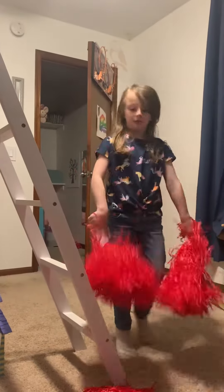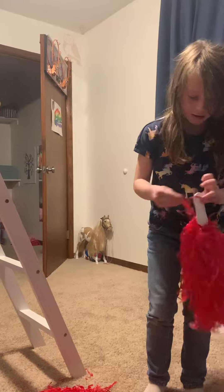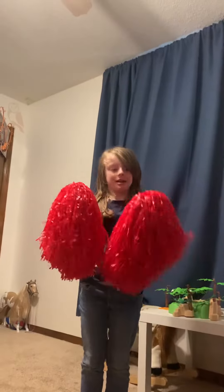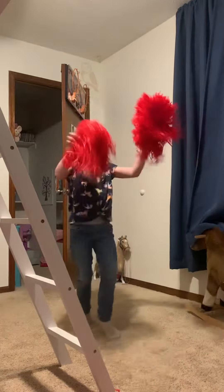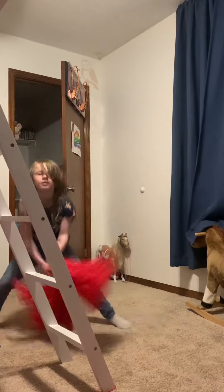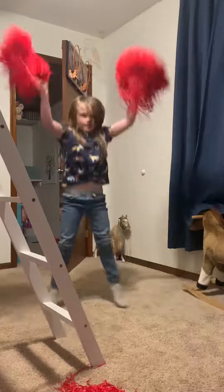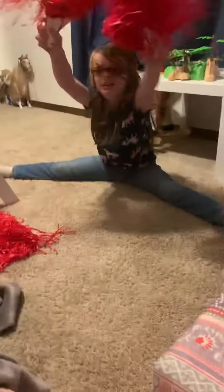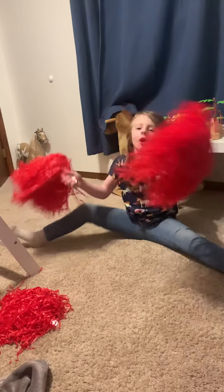So now we only have two pom-poms. I'm going to lay them down again, and then add another pom-pom to one hand, and then add another pom-pom to one hand. And now I have three pom-poms in each hand. Now I'm going to do it. So now we're going to...